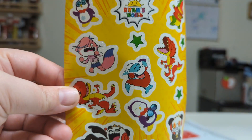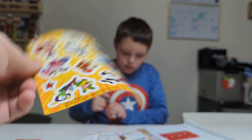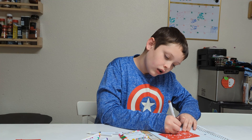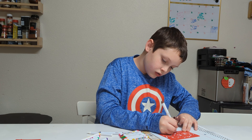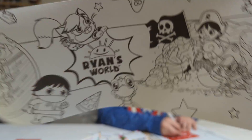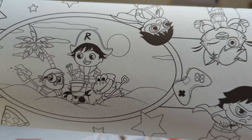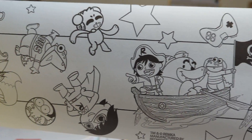They don't have a black marker. Why would you make something and then not include a black marker? You have a black crayon. You know those stencils that are like way too tiny for you to even put the pencil on it? Yeah. That's not what this is — this is actually a really good stencil.